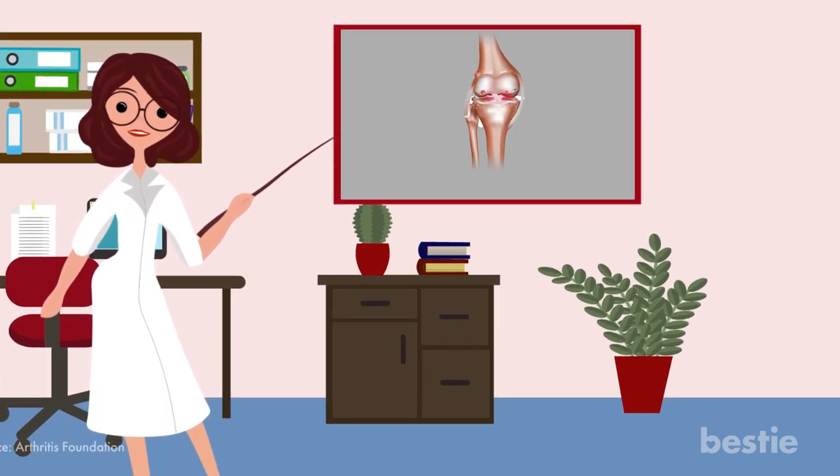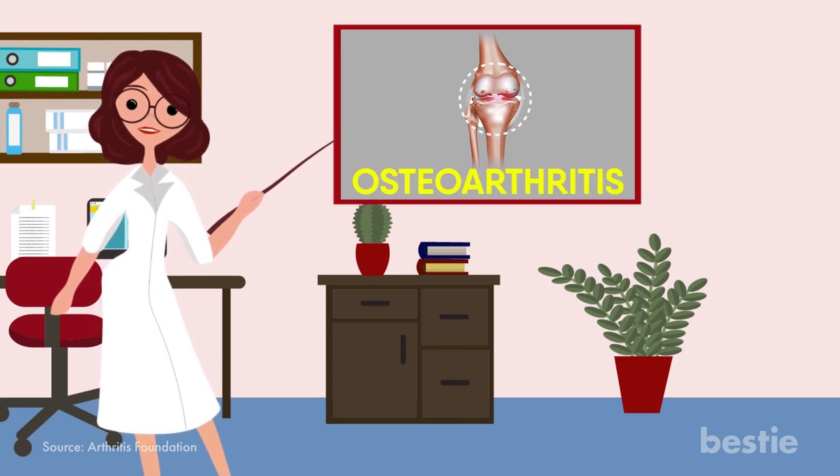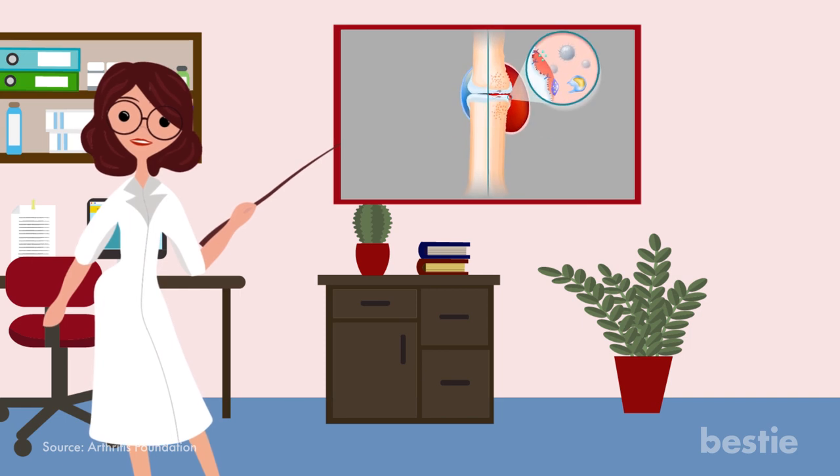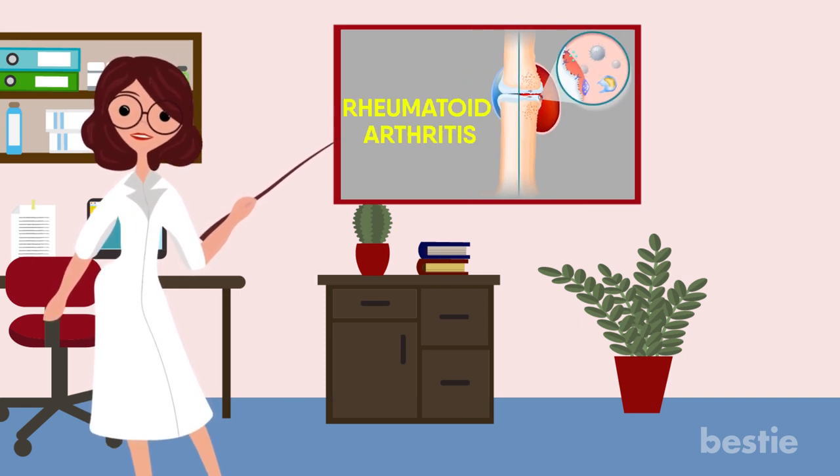One form of arthritis called osteoarthritis results in the breakdown of hard tissue that covers the bone endings. Another type is an autoimmune disorder called rheumatoid arthritis.